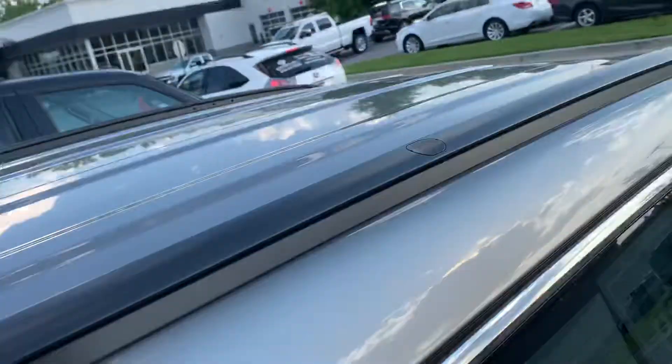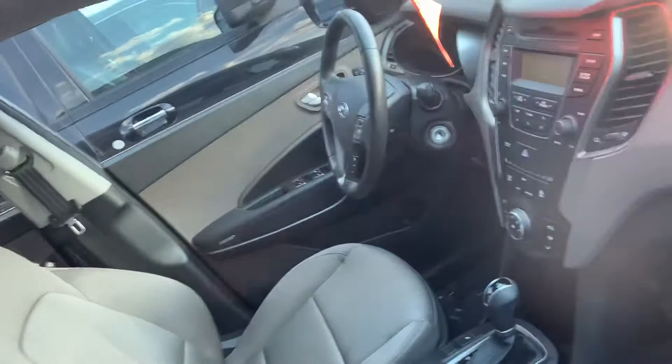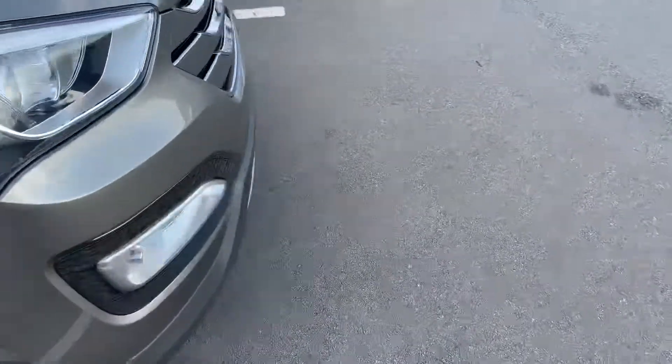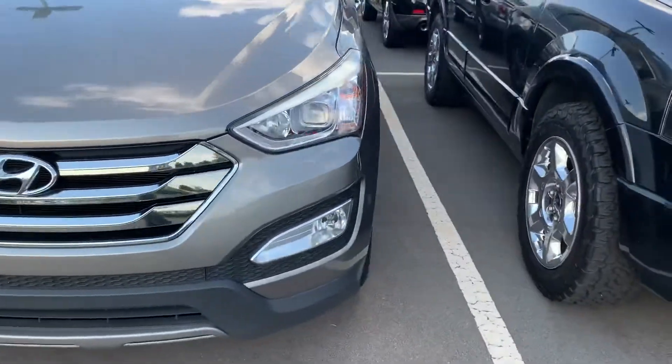This one has no sunroof. Here's what the paper will look like. You got no backup camera, but you can see that.